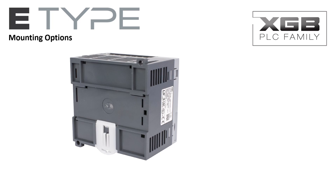The XGB E-Type PLC may be directly panel mounted or affixed to a standard 35mm DIN rail. The two mounting systems provide convenient options when fabricating control systems.